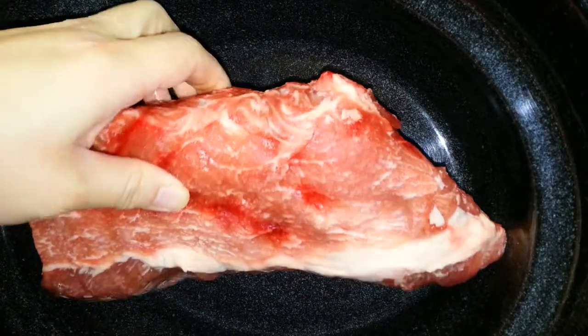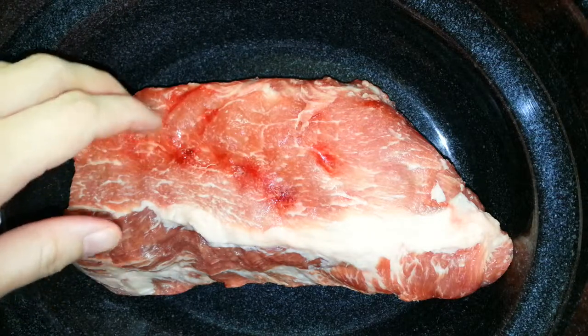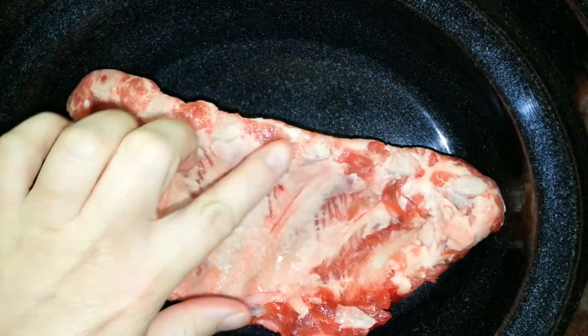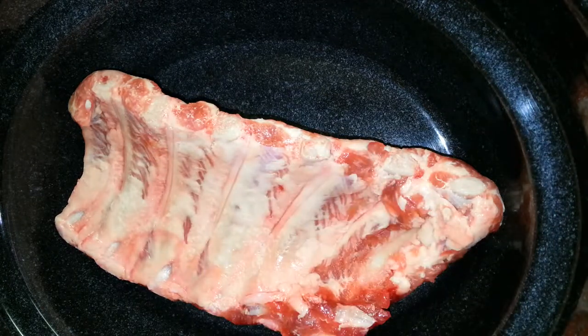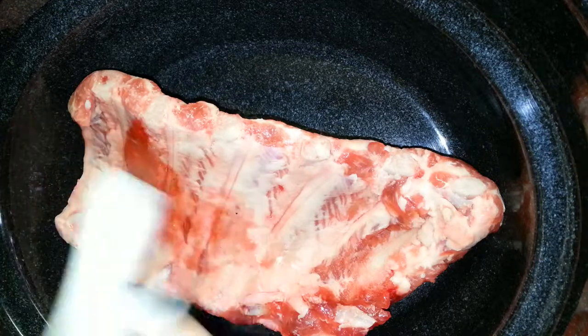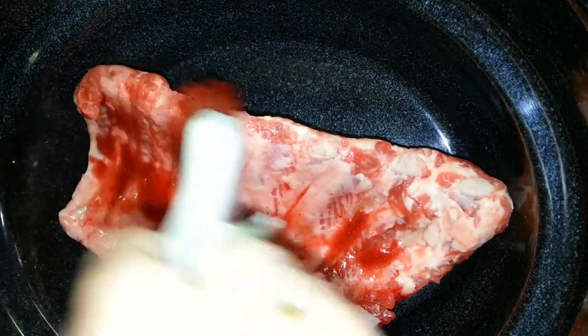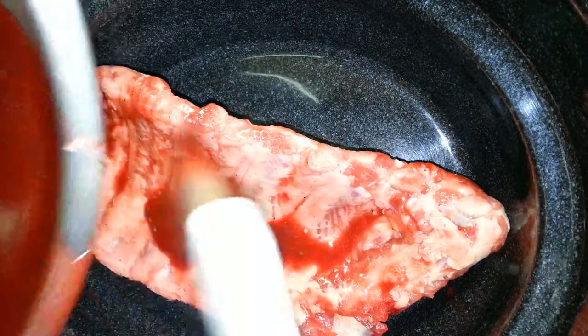Here's my crock pot. I'm going to put the first slab of ribs in there. I always like to put the bigger end of the rib first, then the smaller end, since the bigger end needs more time to cook. Go ahead and flip it over to the bone side, take a brush, dip it in the sauce, and brush it on. You can pour a little bit if it's easier and just brush it on.